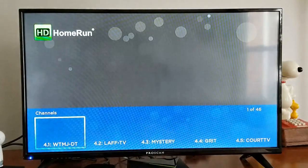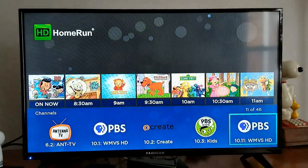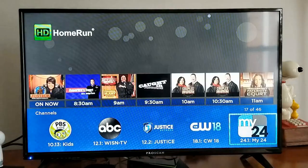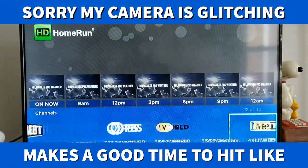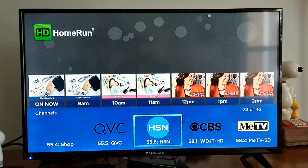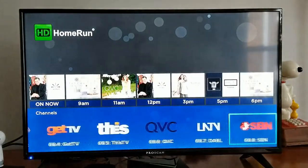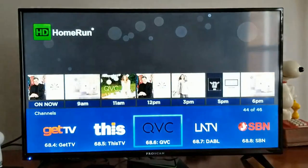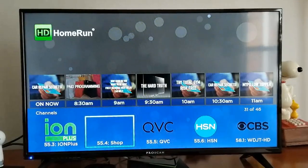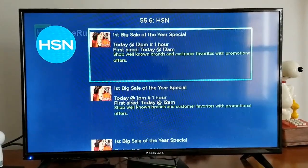I'm not expecting any audio at first. As you can see, it found my HD Home Run and has all the channels. Let's find a shopping network channel — those are at the very end. There we go. Let's click on electronics. Now I'm on the free version, so I pay nothing beyond the cost of the HD Home Run itself, which means I don't have the DVR option.